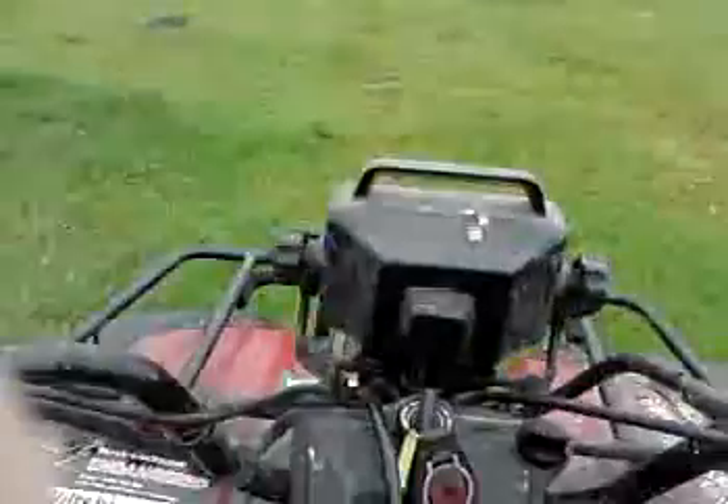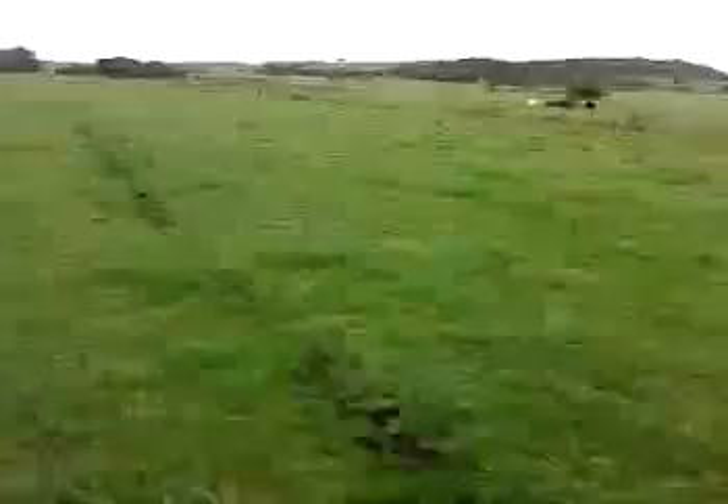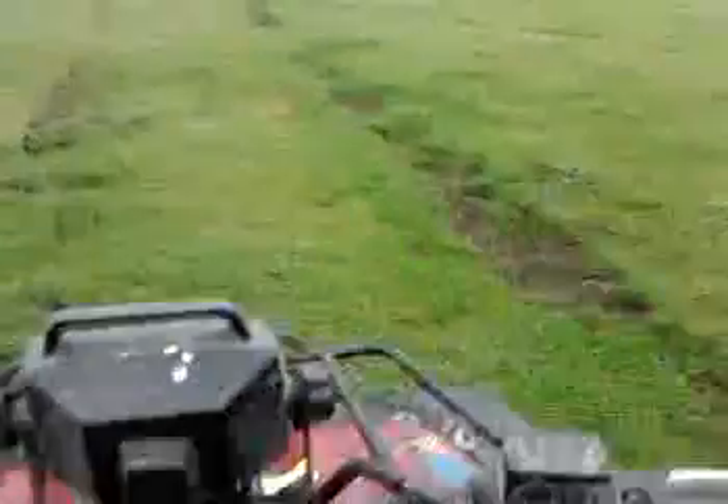Hope you enjoyed this short little ride at Beachport on my quad bike. Time to go up to the hill — I'll make another video up there. Bloody steep hill up there, so I'll see you when we get there.